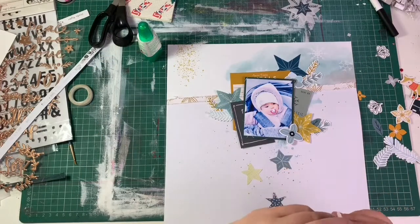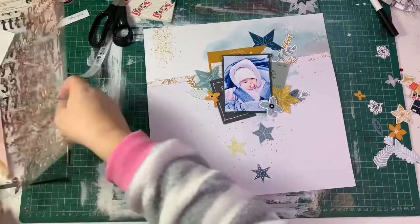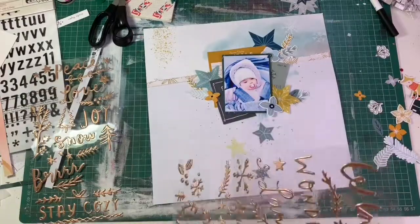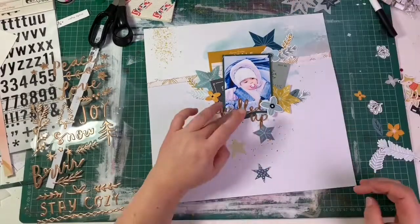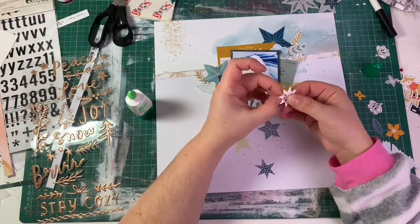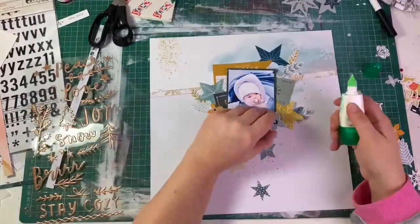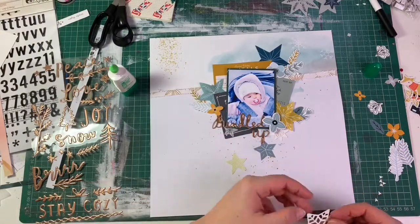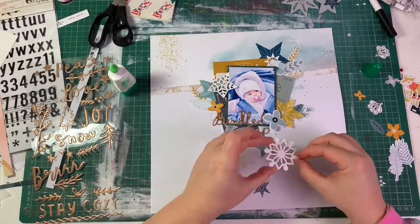I have no patience for placing everything then moving things around — I'm much happier going layer by layer and sticking things down. I add my title using these beautiful Thickers from American Crafts. I thought the 'bundled up' text was absolutely perfect for this photograph because Sofia looks all cozy, warm, and fluffy in her little snowsuit.